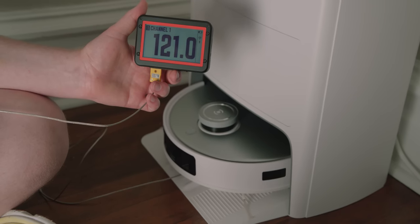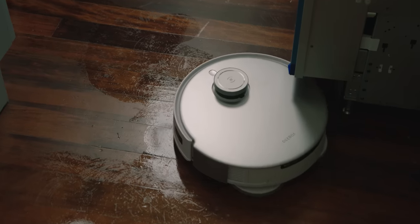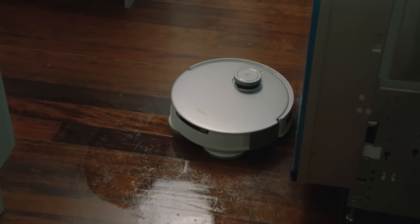Another reason for enhanced mopping performance is that the pads themselves stay warm, because the T20 Omni is the first RVC to utilize hot water. A heating element inside the station cleans the mopping pads with water up to 131 degrees Fahrenheit — pretty freaking hot — which more effectively removes dirt and oils and works out tricky stains, much better than cold or room temperature water would.